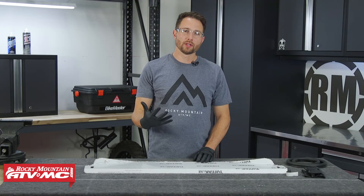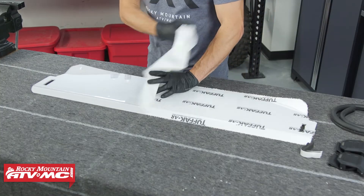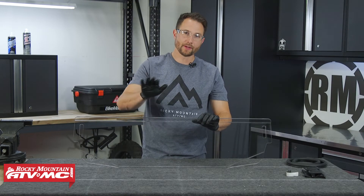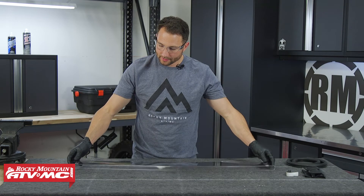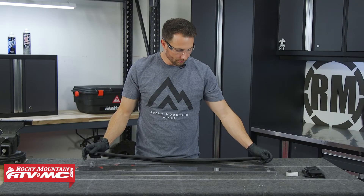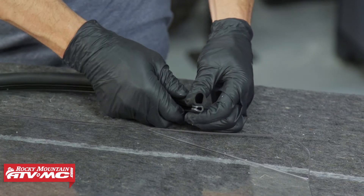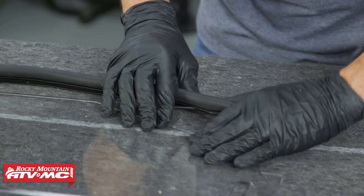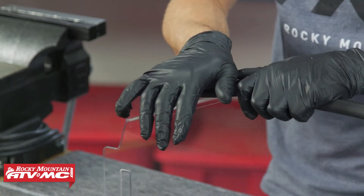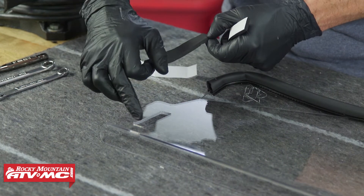For the half windshield, put on rubber gloves so you don't get fingerprints on it, then remove the protective film from both sides. The bend at the top of the half windshield faces out away from the machine, so lay it face down. Install the bulb seal by centering it across the bottom and pressing it on — if you need a tighter fit, simply pinch it together. Next, install both pieces of foam tape on the outsides of the mounting slots.